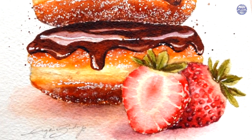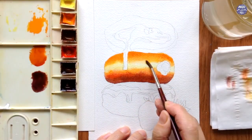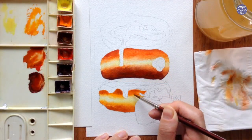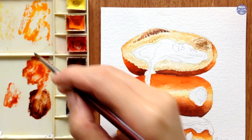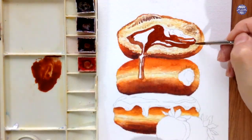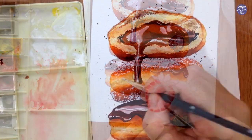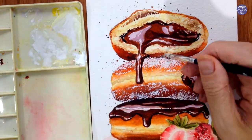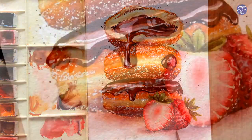I have a new Skillshare class out. This time it's a step-by-step class on how I painted a stack of these oozy chocolate donuts. Despite the details, these were actually quite easy to paint, and if you're interested in food illustration, Skillshare is where I mostly post my detailed classes on that subject matter. If you're not a member yet and you'd like to take the classes, you can go to the link in my description box to get a free 14-day trial membership.